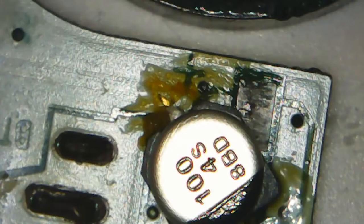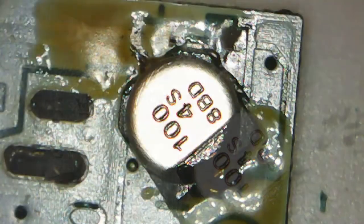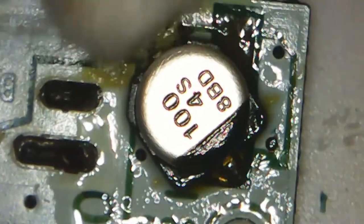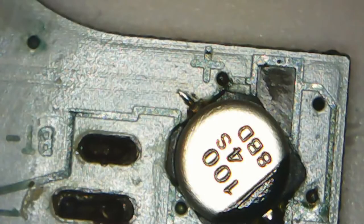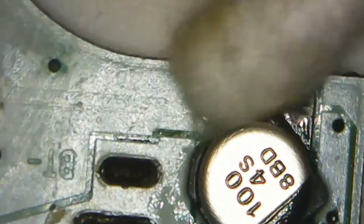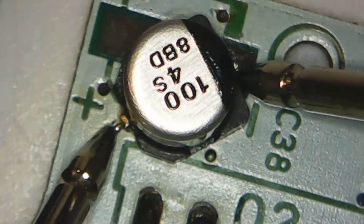When doing this, get in and out as quick as you can so that you don't put extra heat and stress on the contacts. All that's left now is to clean up the area a bit with some IPA and a cotton swab, gently wiping away any flux that is left over. Once the repair is complete, I take a quick measurement across the capacitor just to make sure everything is kosher.